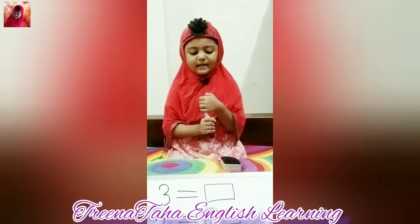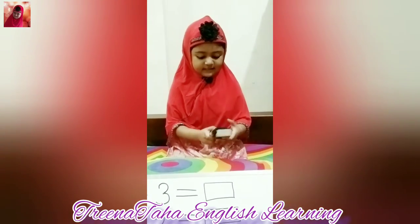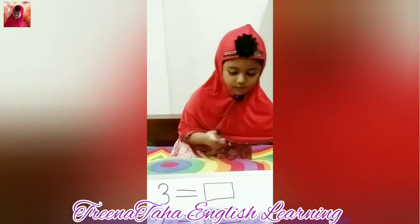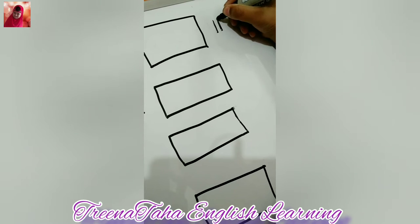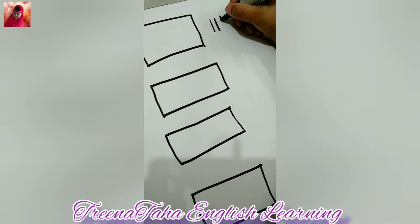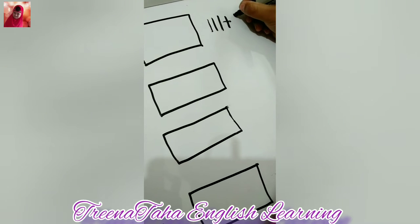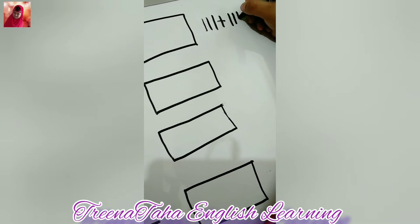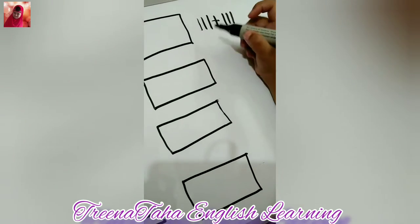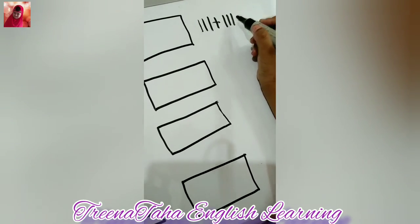Now I'm going to start practicing math here, okay? One, two, three, plus one, two, three. Let's count: one, two, three, four, five, six.